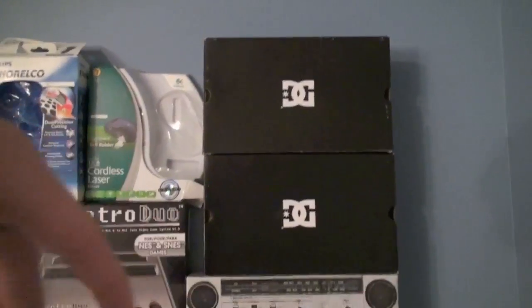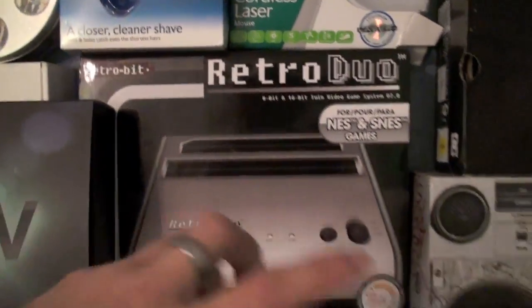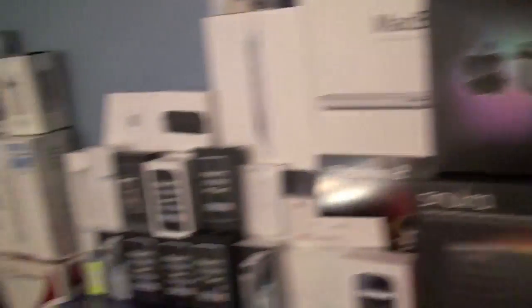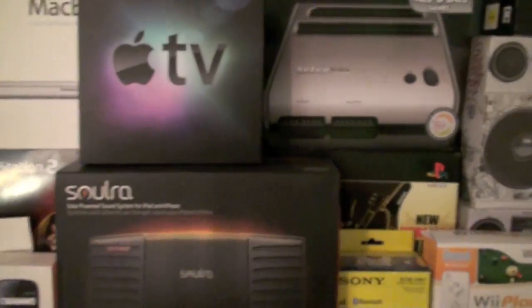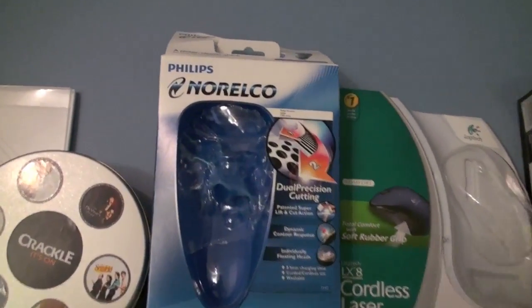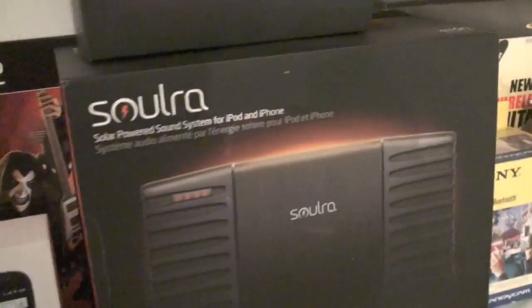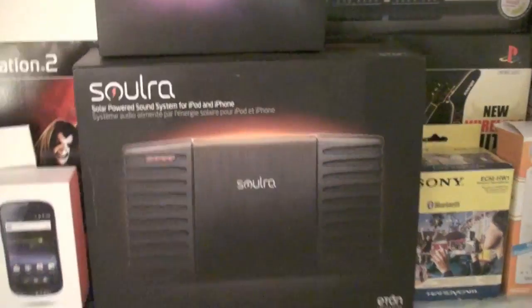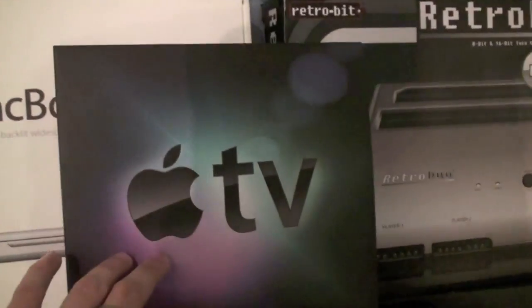Here are some Osiris boxes and DC boxes — those are shoes. I love these Osiris shoes, though they're kind of dirty and old now, I'm probably going to get some new ones soon. Here is a Retro Duo NES and SNES game system, which I've opened up but it's actually still in the box. A lot of this stuff is not in the boxes, so if you try to rob my house, you're probably not going to find all of it — it's scattered around my house or some of it's sold. There's a Philips Norelco — I don't know why I kept that. Here is my Sora, which we use a lot outside, especially this summer — it's a solar charging speaker for the iPhone and iPod Touch. Here is my Apple TV, first generation.